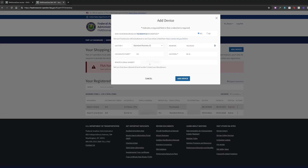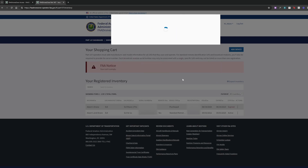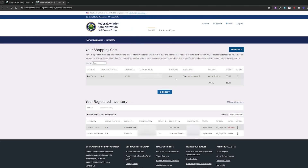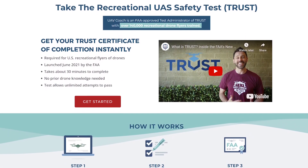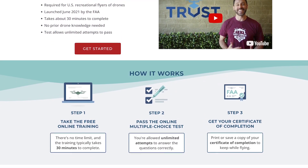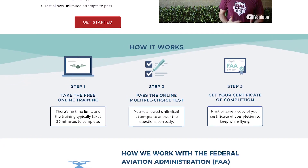Next, you'll want to register your drone with the FAA. You can also do this on the FAA's Drone Zone website. It's $5, and as a recreational pilot, you can use the same registration on all of your drones, and you need to be at least 13 years old. Then, you'll need to take the Recreational UAS Safety Test, or TRUST. It's free, and we're proud to be an FAA-approved test administrator here at UAV Coach. Just complete the online training and you'll receive your Certificate of Completion.